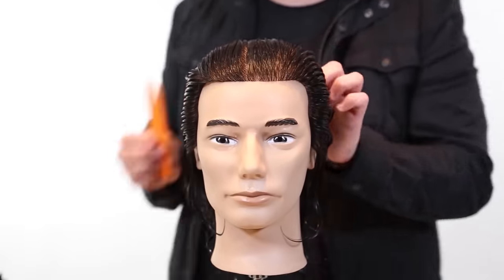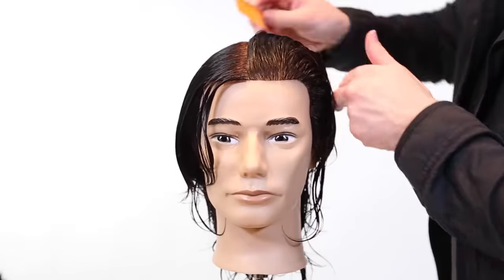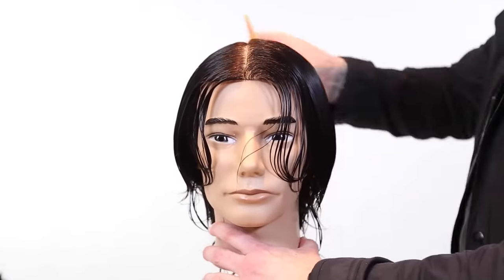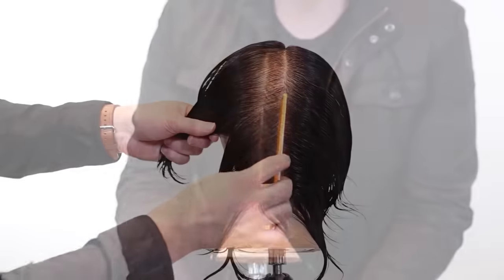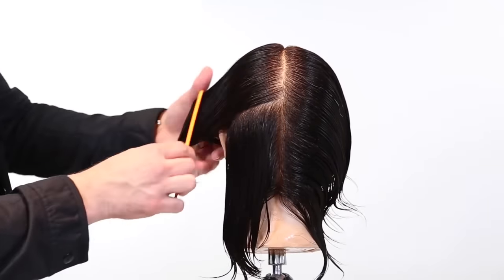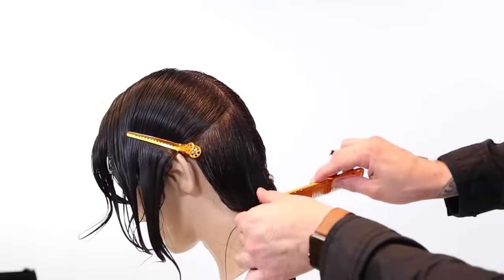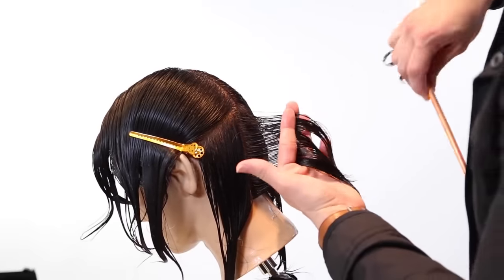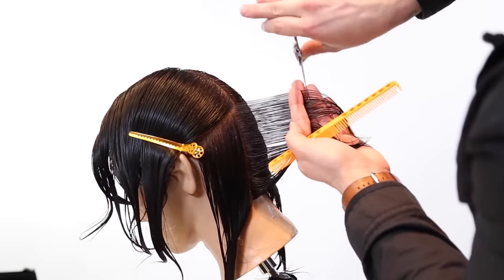We're going to start off by taking a center parting. I want to split the head in half because I'm going to work on each half of the head, working from the occipital bone over. Most men's cuts you're going to create are going to start with a balanced structure, so sectioning in a balanced way works best. We're going to start off by taking a vertical section straight out from the head.